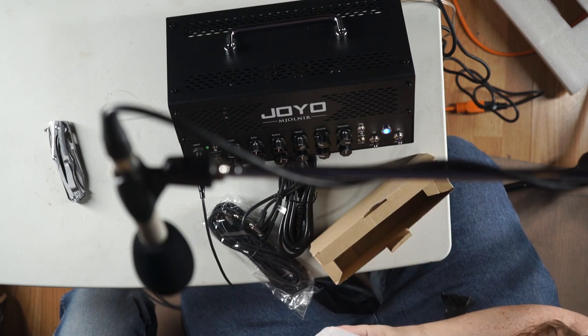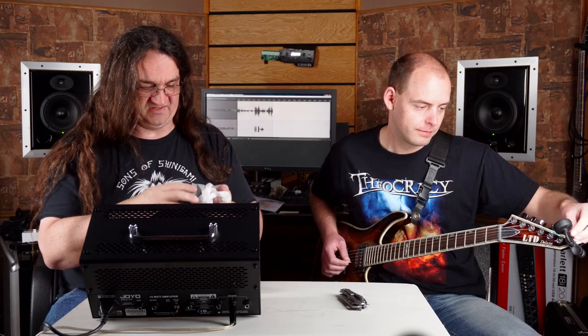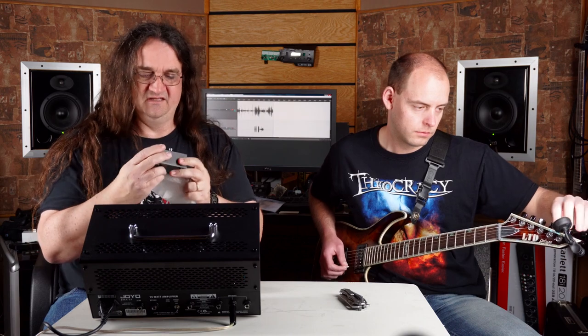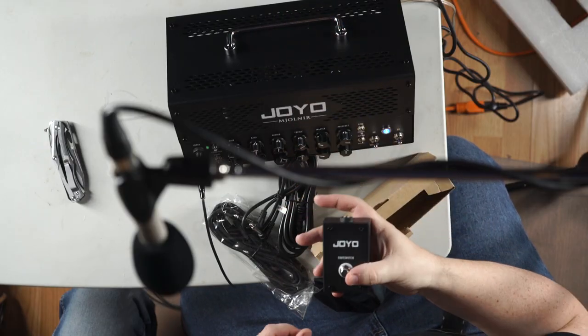Would you look at that? It comes with a footswitch! That's really good value for the money. Usually you've got to pay out the nose for a footswitch, but check that out — that is great. Good going, Joyo.